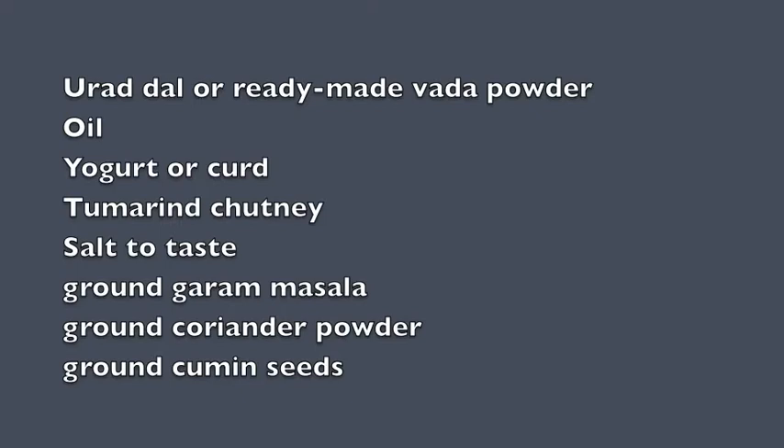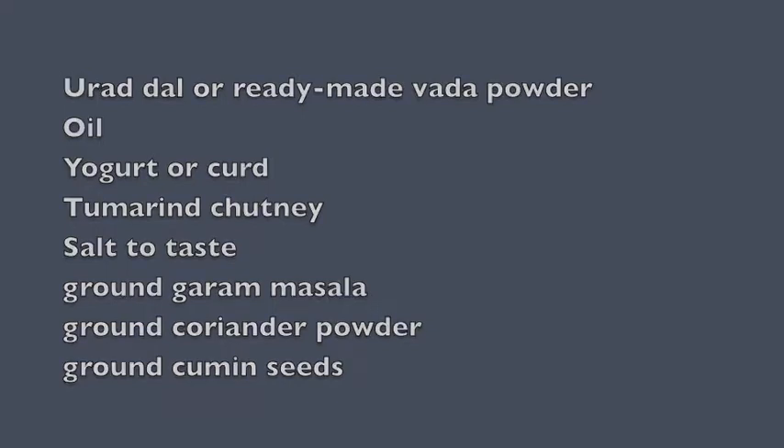If you are lazy like I am today, we can get ready-made Dahi Bada powder and just mix it in water and the batter will be ready. For this we need either udad dal or ready-made Bada powder, oil, yogurt, tamarind chutney, salt to taste, ground coriander powder, ground cumin seeds, or any other spices you want.